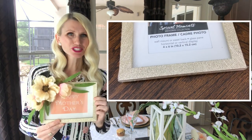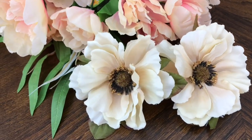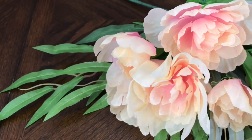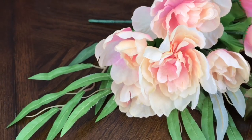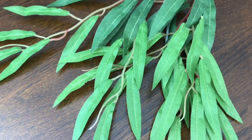My next DIY is this frame. I got this frame at the Dollar Tree and all I'm going to do is embellish the top corner. I'm using the same peonies from the napkin ring project, reusing them here. Not only am I saving money, but I'm going to carry the color scheme and the peony theme through to the frame. I'm also using some florals and some greenery that I got from Michaels, which I already had, so it's not going to cost me any extra money.